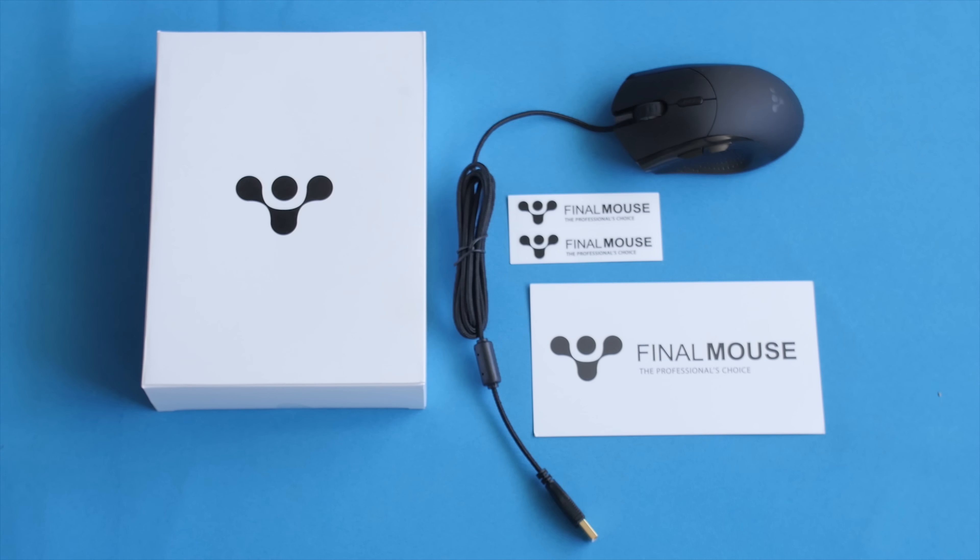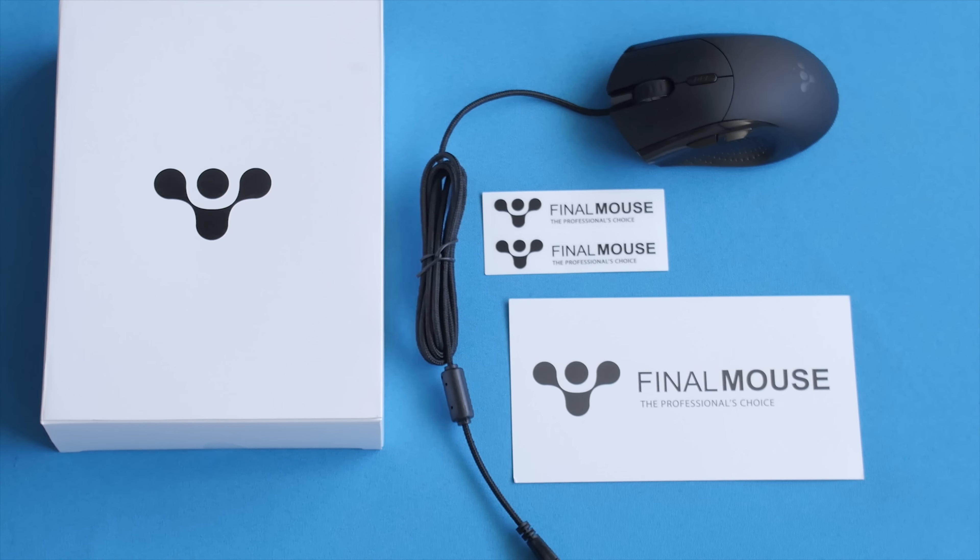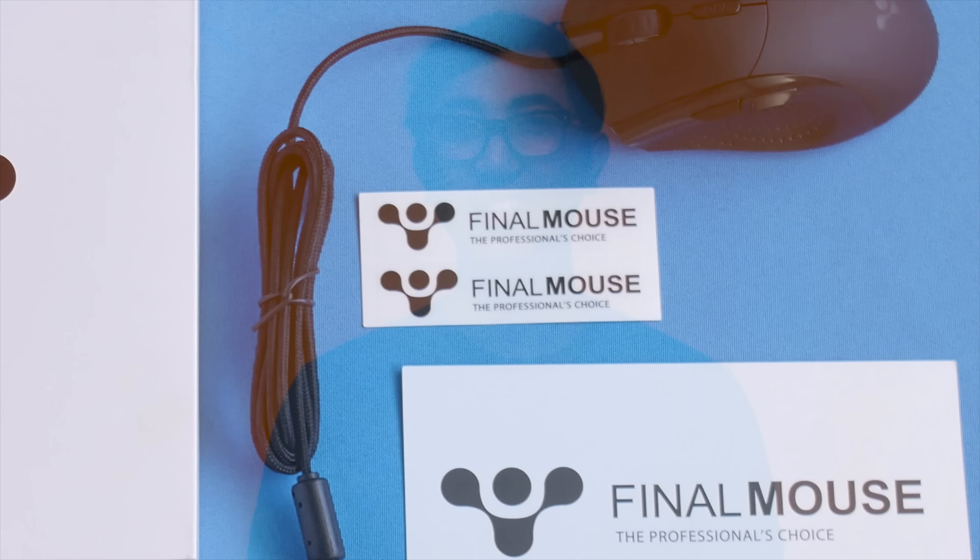There's nothing you can change, and no drivers you can install even if you wanted to. And even the packaging is bare with just a small slip of paper with instructions and a FinalMouse sticker. This kind of sounds like a bad thing, but it's actually not. I bought the mouse when it was first announced, and I hated it.